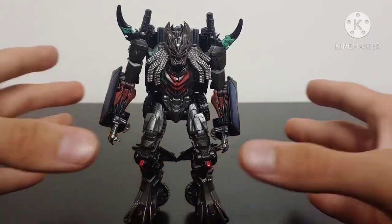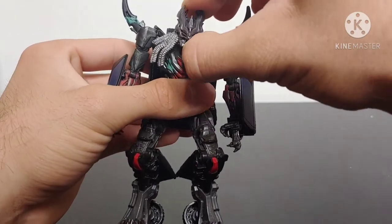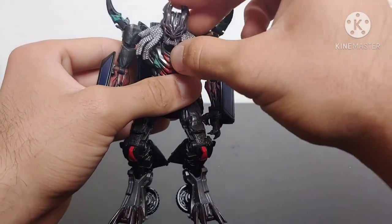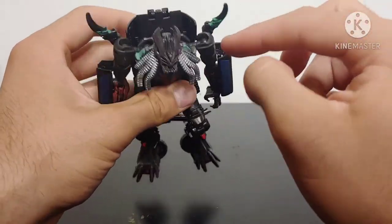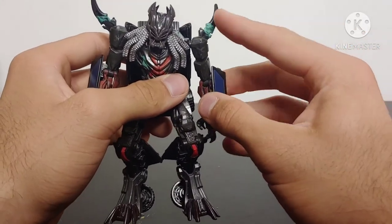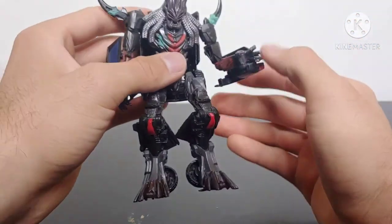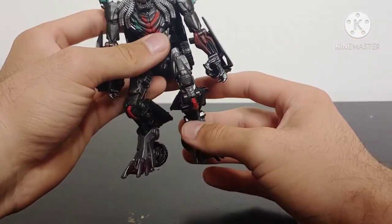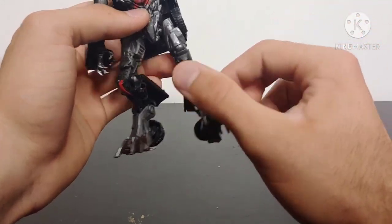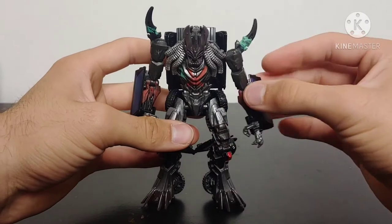Really cool looking figure now that I've got all the paint applied. The articulation is the exact same as the original TLK Berserker figure. Head is on a ball joint and hinge so he can look down and up a decent amount, plus side-to-side movement. The arms are on joints for additional movement, shoulders on ball joints, and the spikes are on ball joints for free movement. He has a swivel right above the elbow and an elbow bend. The legs are on a ball joint so he can kick forward pretty far, though kicking back is limited by the backpack. He can kick outward a bit, hindered by the kibble. Thigh swivel and knee bend — and that's really all the articulation you need to get some really cool poses.